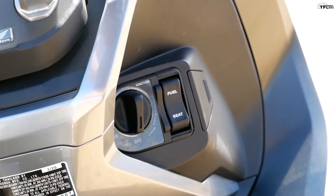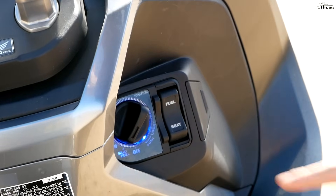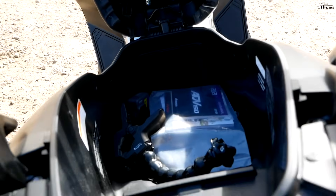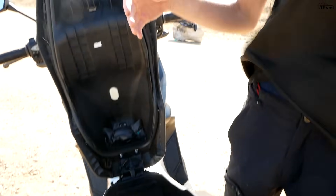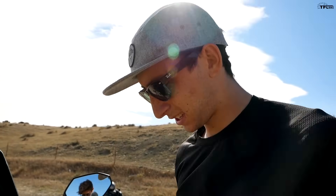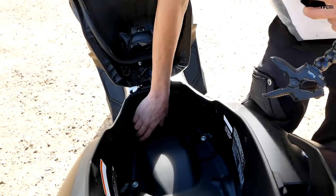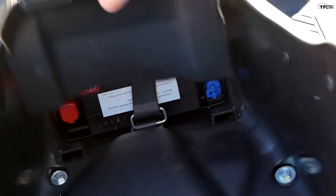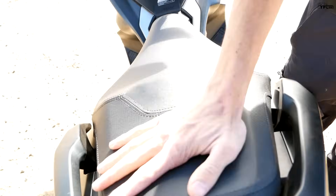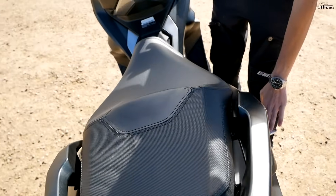There's a lot of storage on this bike. Under the seat, flip the ignition to the seat/fuel position, use the switch to pop the seat, lift it up, and you get a massive amount of storage. I've been able to shove a half helmet in here, a backpack full of lunch, all kinds of stuff. Right now I just have an extra GoPro and the owner's manual. The battery lives down behind a door in there too, so you have access to it if needed. Overall, lots of storage — great for a scooter.